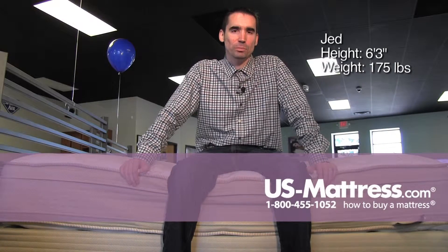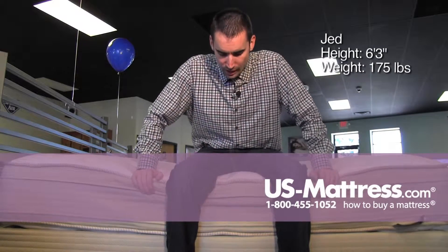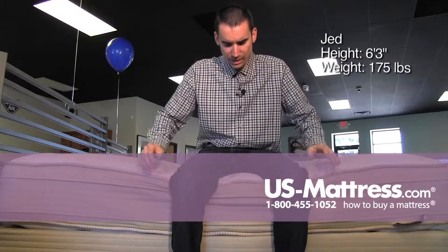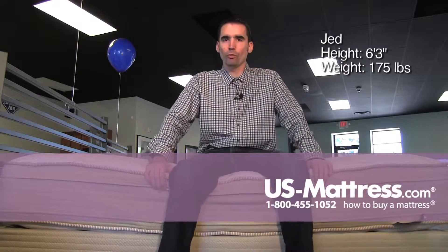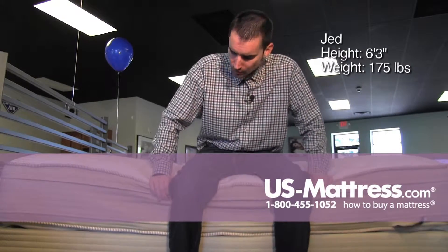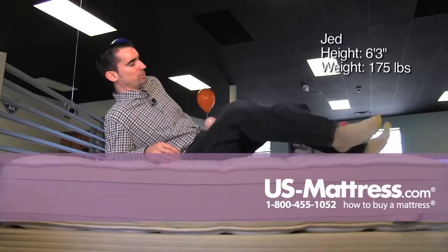I'm sitting on the side of the Rastonic Comfort Care Brookhaven Double Sided Pillow Top, and the edge support is a simple border rod, which means that it's not quite as sturdy as a full foam encasement, but overall no real complaints for me. You can see I'm not really compressing it that much, so pretty solid.